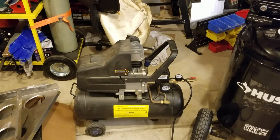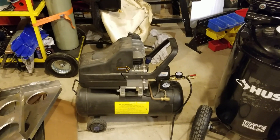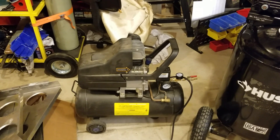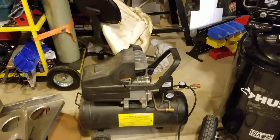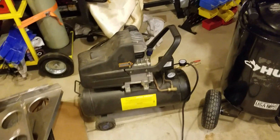It served me well for 14 years and the oil change that I performed on it enabled me to run it in cold weather, because the original heavier weight oil was not allowing the compressor to function in cold temperatures. That being said, it gave up the ghost about a week ago.